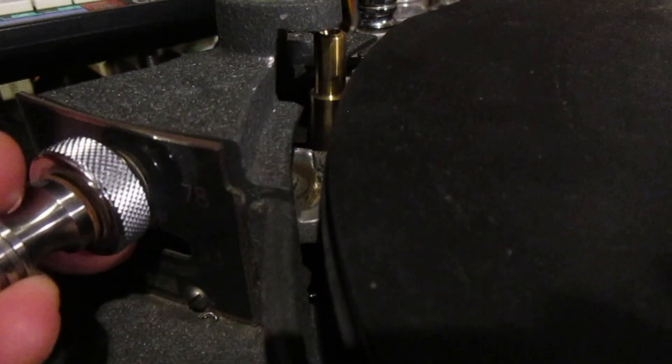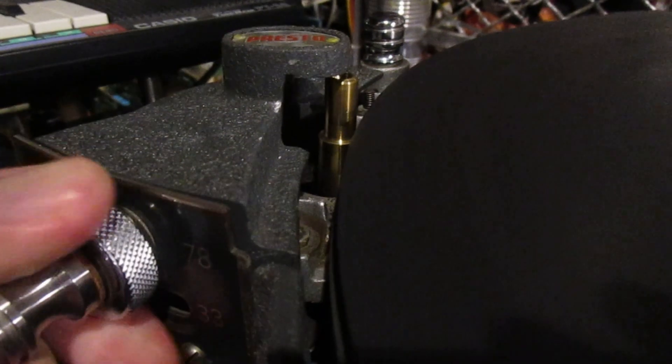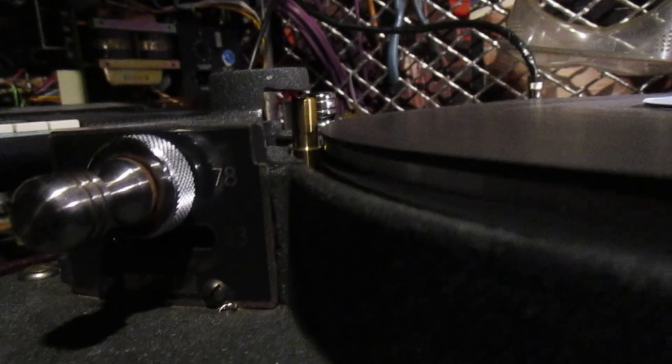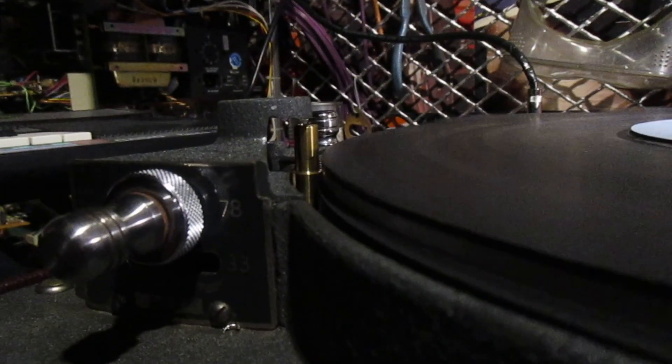Now it's spinning, but it's not yet touching the rim of the platter. Now it's touching, so the platter is spinning. This is 45 RPM, and it's now powered by 50 Hz mains with a step-down transformer that we made and installed inside the box.